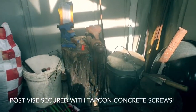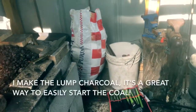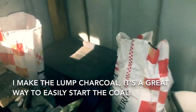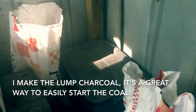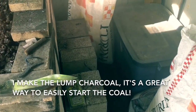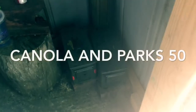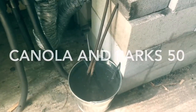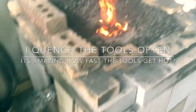First you have the post vise over here, some borax in the can, a couple tools spread out, some coal in the bag here, a little bit of lump wood charcoal in the Rubbermaid there, a little bit of wax to help get the fire started. I got the anvil, a couple different kinds of oil there for quenching, and finally a water quenching bucket just to keep my tools cool.